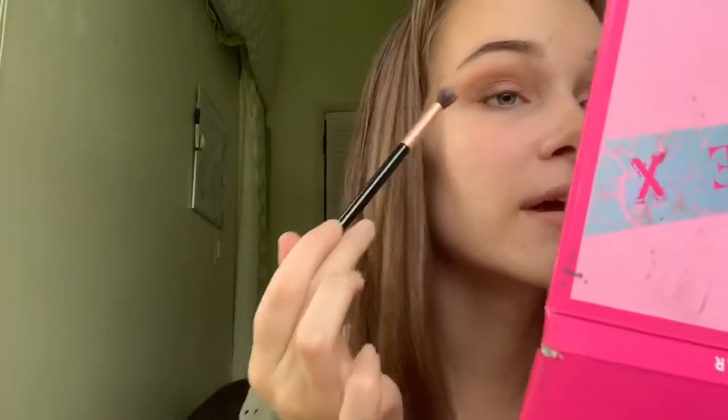When you're blending, do a little circle motion — you can also do a windshield motion to help blend. As you're doing it, make sure you're slowly flicking it towards the outside so you're elongating your wing shape.